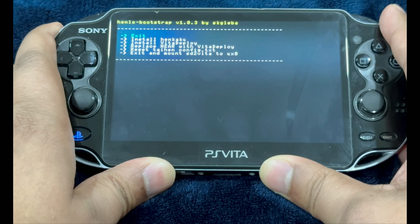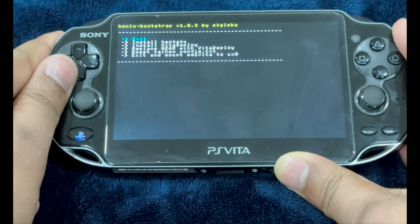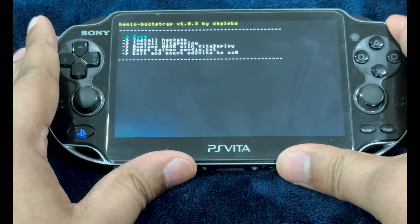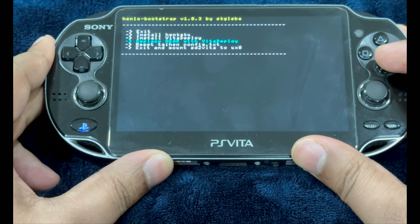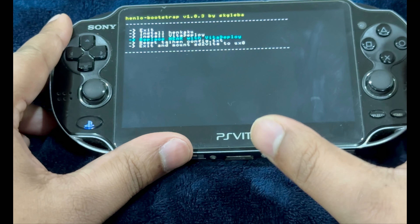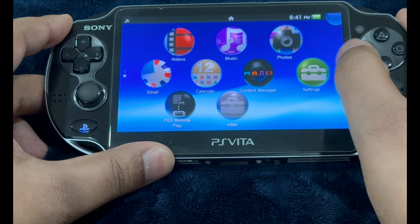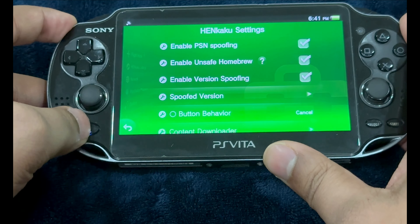Now we are on the Henlo bootstrap menu. This jailbreaking process is for all models of the PlayStation Vita, including PlayStation TV. I'm using a PlayStation Vita 1000 model with a memory card inserted. You can also do it without a memory card by installing Henkaku — just install and replace Near with Vita Deploy — but that process didn't work for me, so I'm using a memory card. Install Henkaku, then go into Settings, go into Henkaku Settings, and make sure that 'Enable Unsafe Homebrew' has been checked.